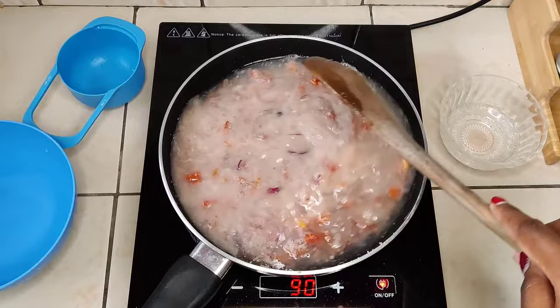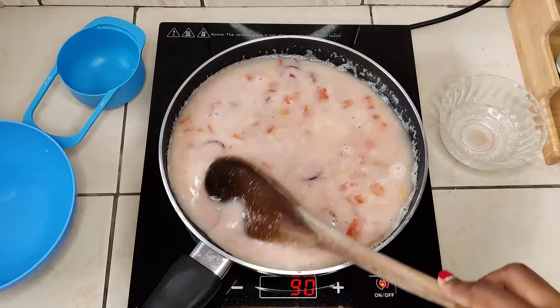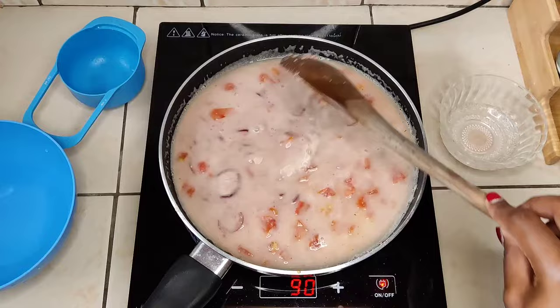You'll notice that at first the sauce is watery and there's not much, but you'll see the magic at the end of the first five to ten minutes. It's more like cooking porridge at this stage.